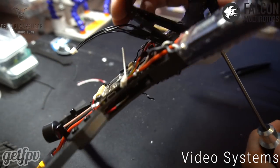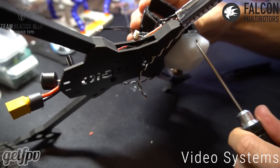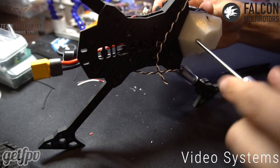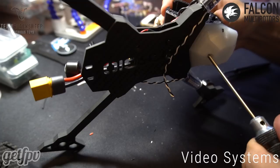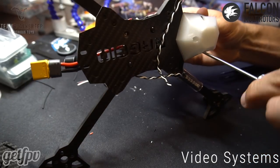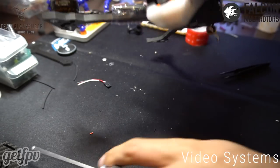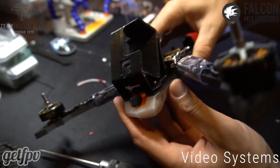You'll see the screws start coming through the pressed nut and that's when you know you have a good seal. Get that nice and tight — those three screws hold our camera and GoPro in place. That's our FPV camera mount and GoPro mount.